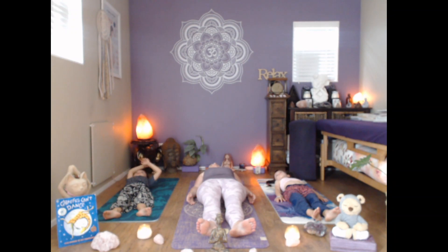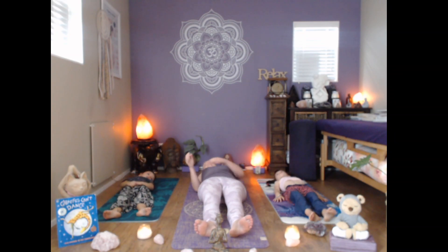As we lie in our relaxation, just taking a moment to send some lovely energy to all those around the world who need it. We take one more big deep breath, roll over onto our side and take ourselves back up on our bums again. When we find kindness and acceptance of ourselves, just the way we are, we'll find our own happiness and our own way in this world.